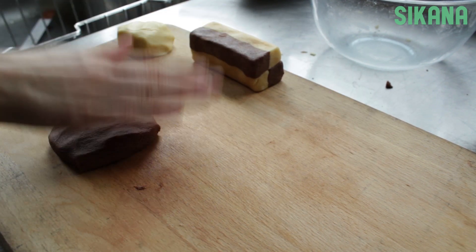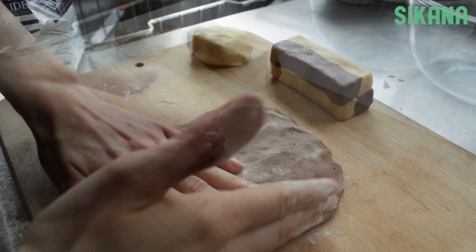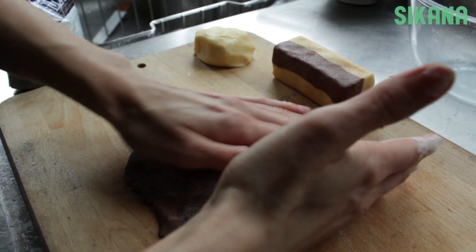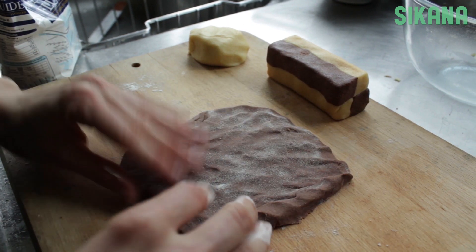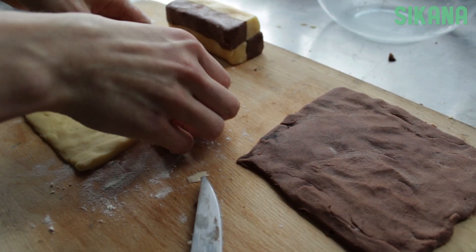Next, flatten the second cocoa piece. It has to be as square as possible. Do the same with the plain dough.